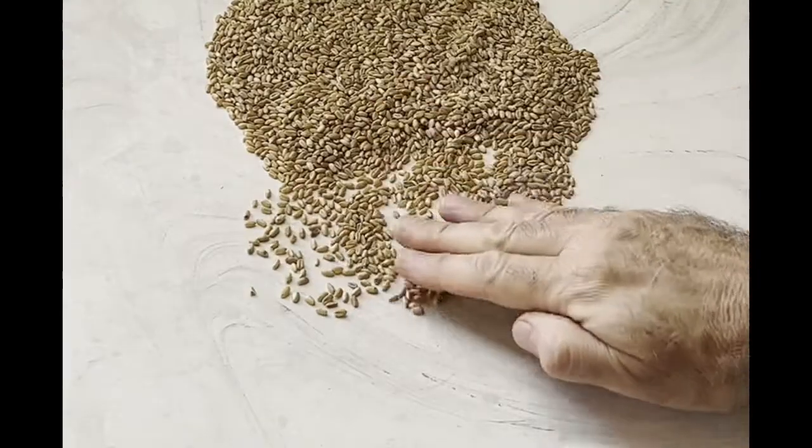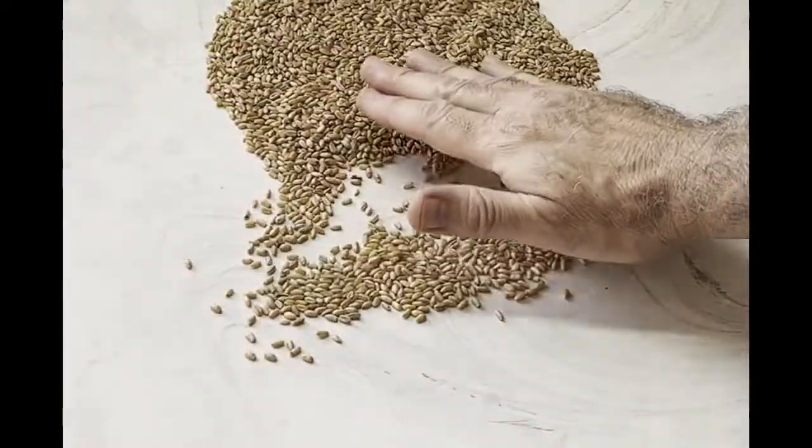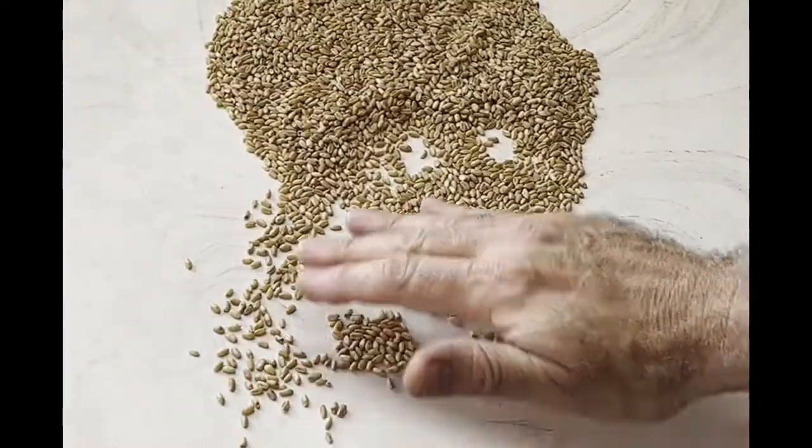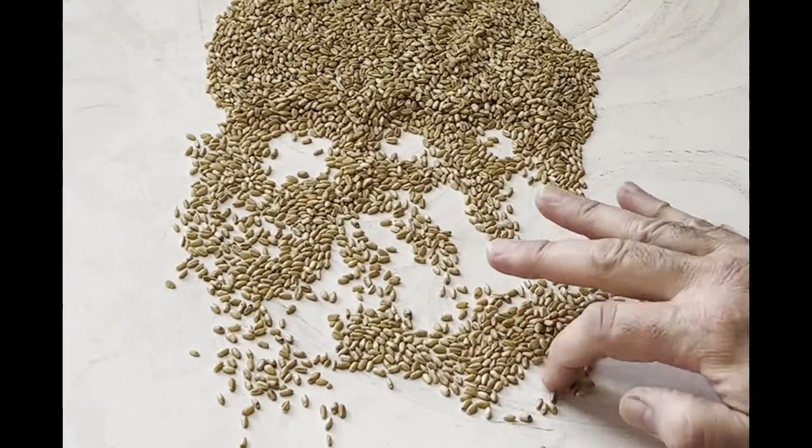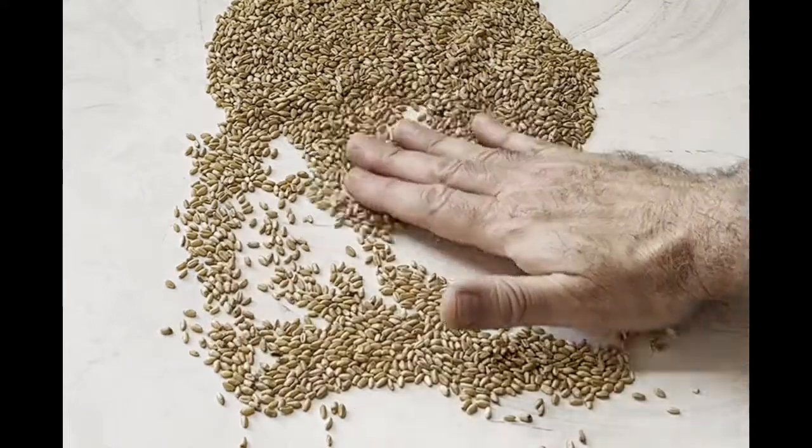Spread the wheat grains on a flat surface. Inspect them and remove any pebbles or dark grains. It's good to do this three times as you pray the prayers for the departed.